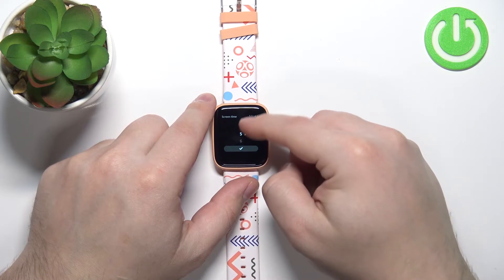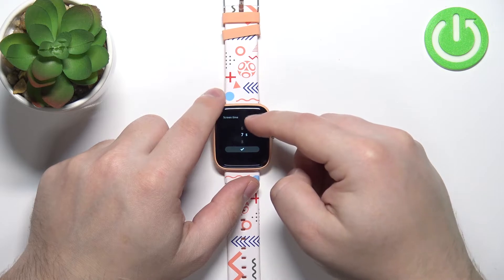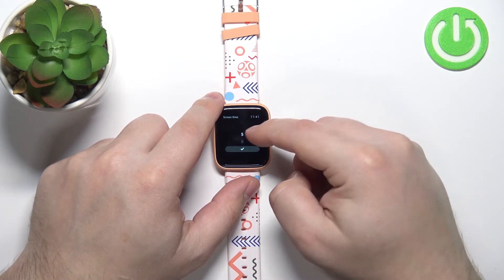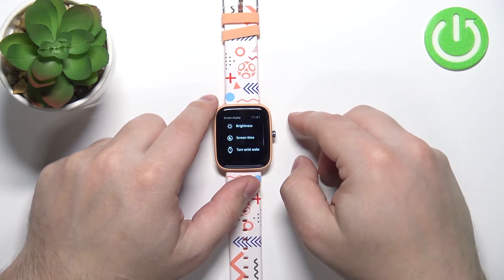And now we can swipe up and down on the screen through different durations. We have five seconds, six seconds, seven seconds, eight seconds and nine seconds. Select the one you like and then press the check mark to confirm like this.